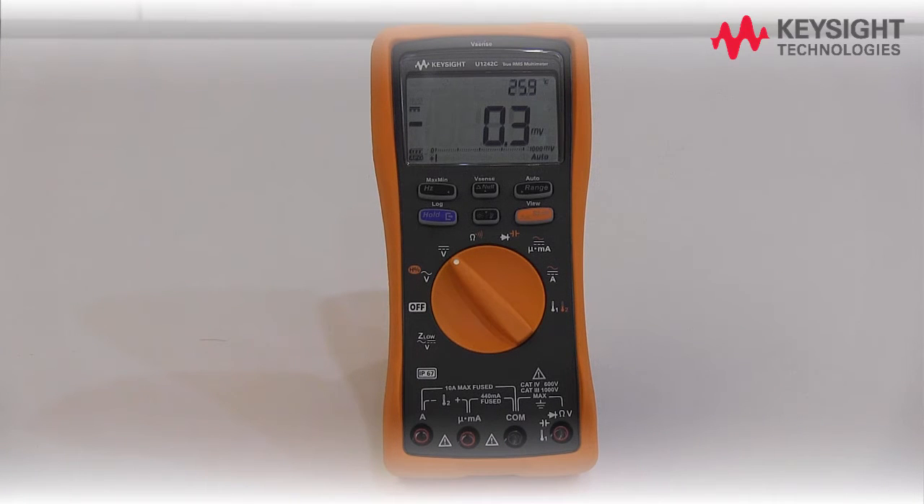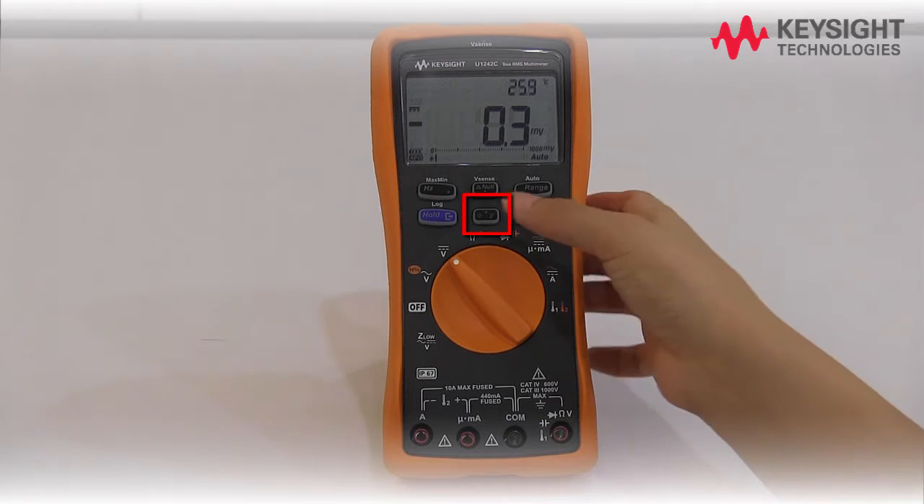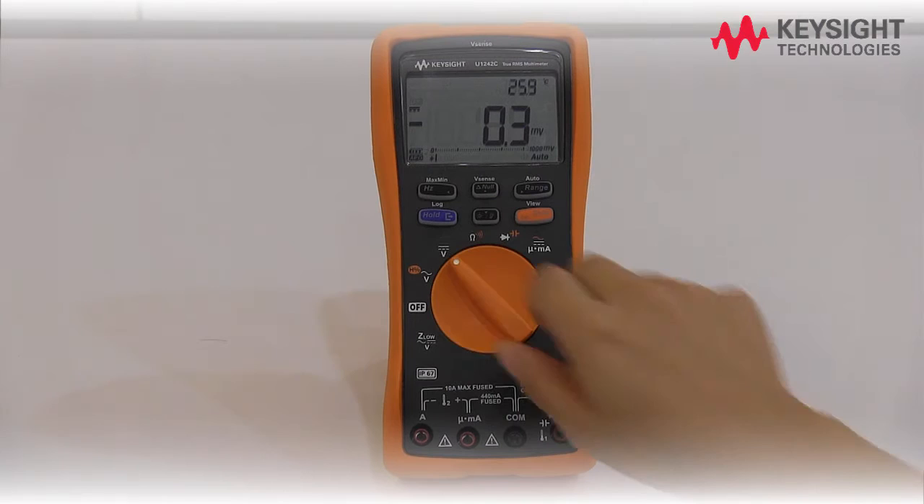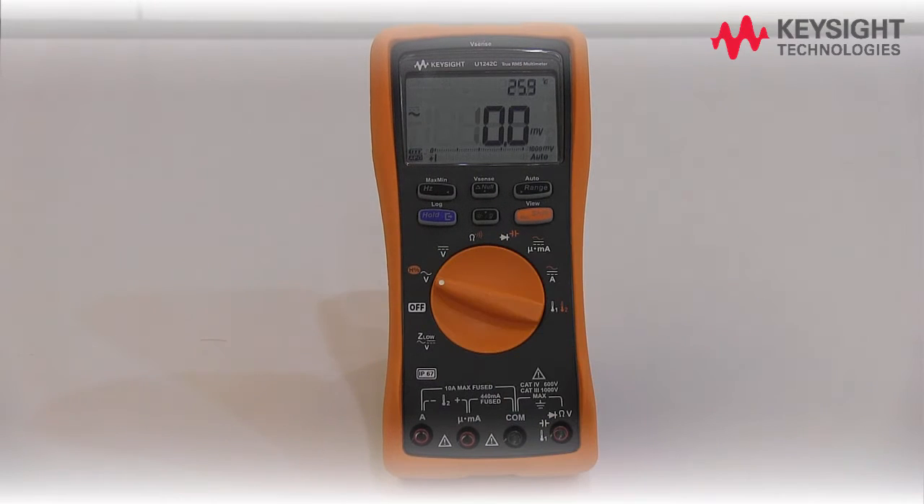For optimum viewing experience under low-light conditions, press the backlight key. To select a measurement function, switch the rotary switch accordingly.